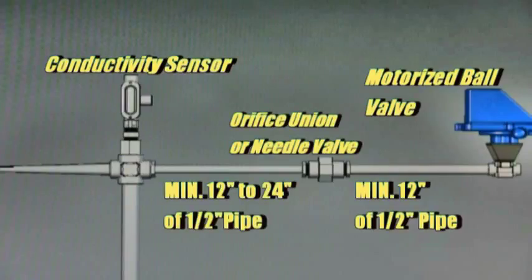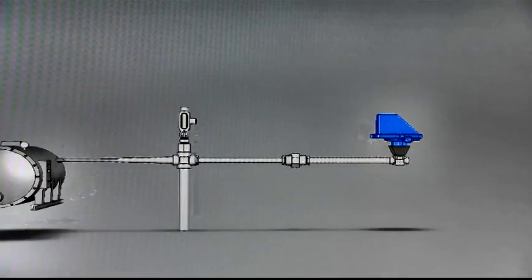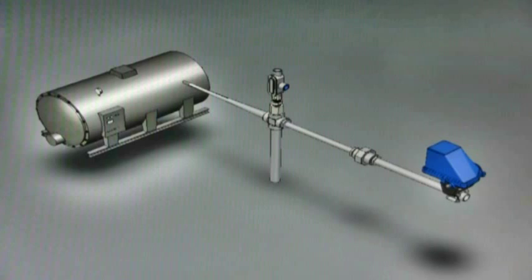Next, install a minimum of 12 inches of 1.5 inch pipe from the conductivity sensor over to the orifice union or throttling valve. Then install another 12 inch piece of 1.5 inch pipe over to the motorized ball valve. Maintaining these pipe diameters and distances will ensure optimal performance of your system.